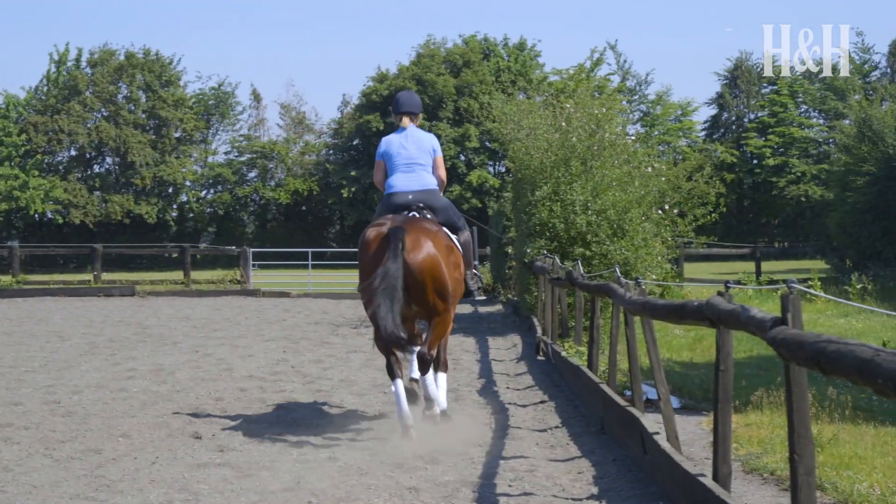Think about your own position and balance, as this will affect how straight and square your horse's halt is. To ask your horse to halt, put a little weight into your heel and sit really tall and deep in the saddle. Think of letting everything go down through your stirrups, but remember to keep looking up and ahead.